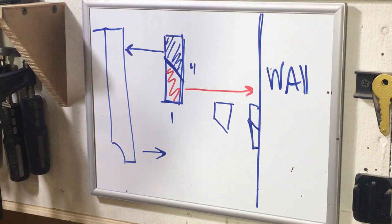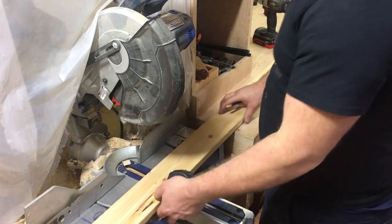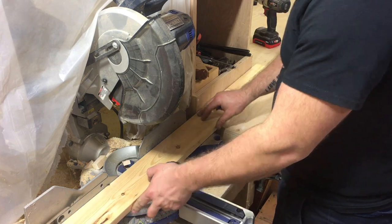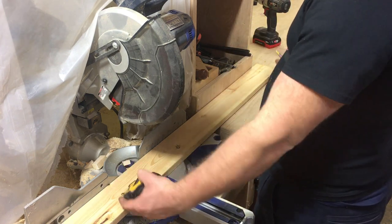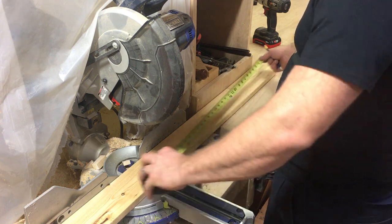Let's dive into the detail and I'll show you how to make it. To start, we're going to take a piece of 1x4 and cut it to the length we want. My shelf is 34 inches wide, so I'm going to come in two inches on both sides, meaning I need to cut this to 30 inches.